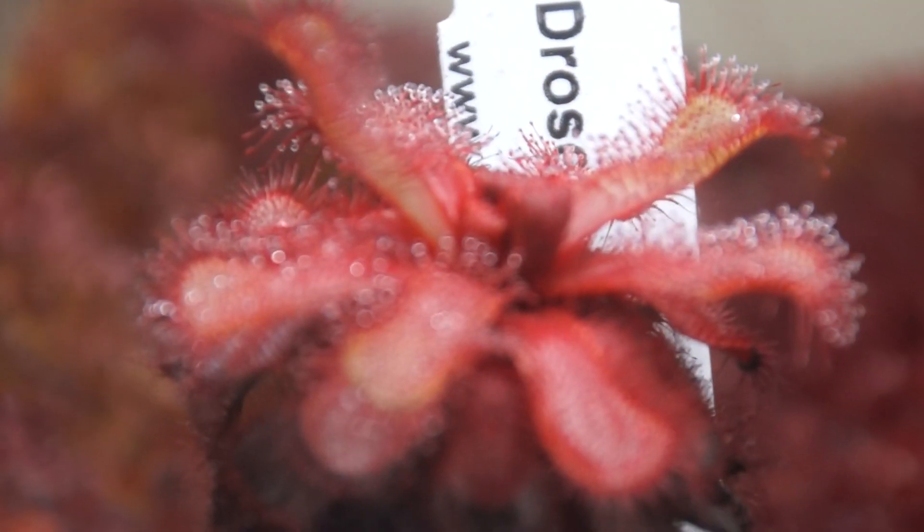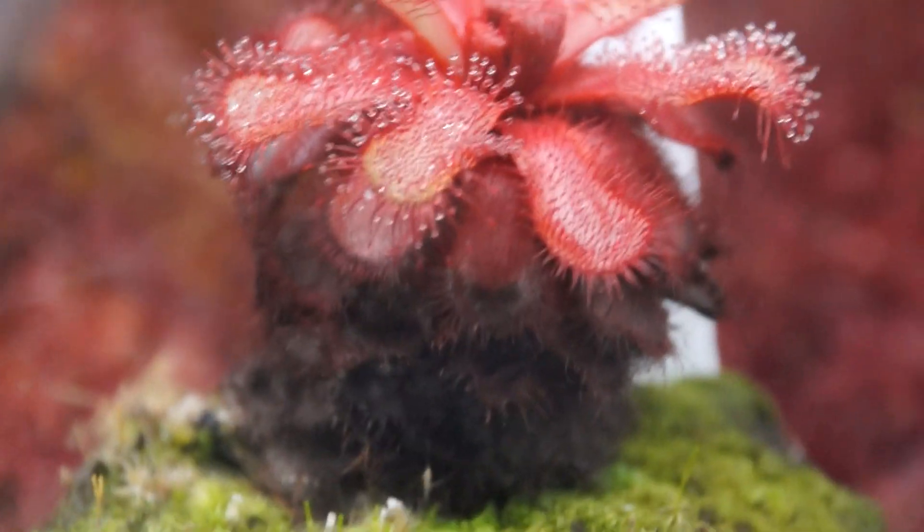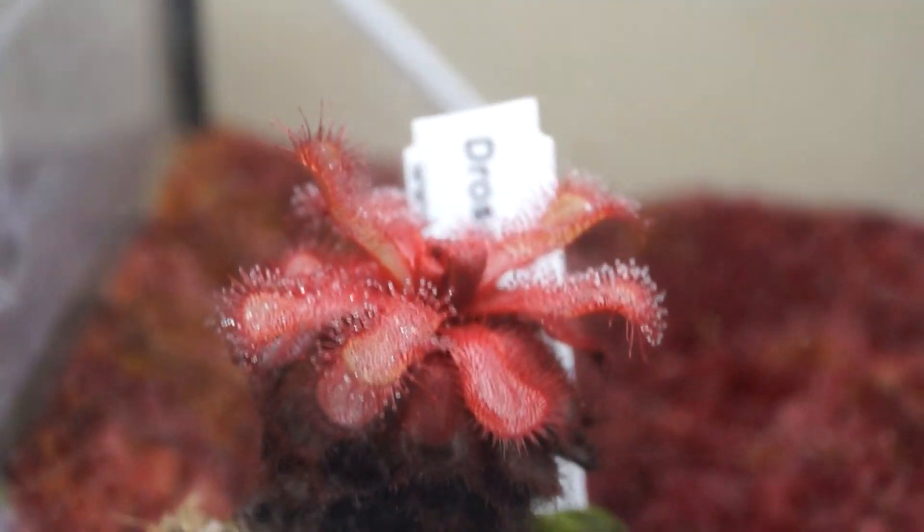Utricularia Biscomata — also looking amazing, love it. Drosera Slachii looking amazing too. This might be one of my favorite plants — it's just always happy. It's getting kind of tall and I'm hoping it'll put out some offshoots soon.